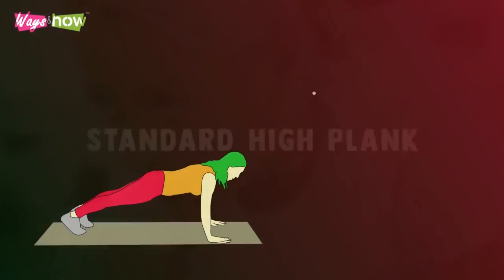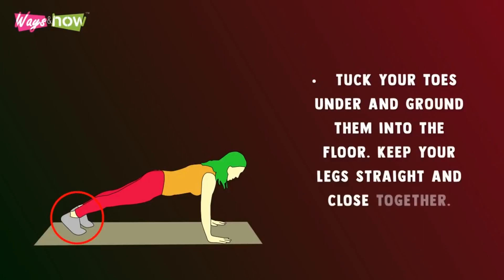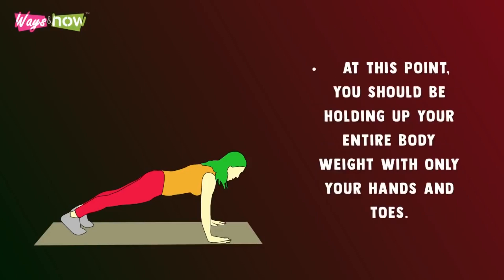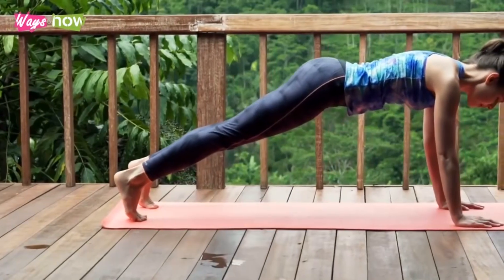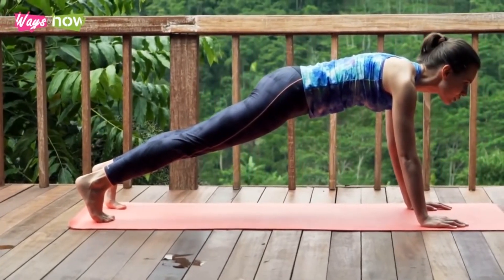Standard high plank. Place your hands right below your shoulders and keep your arms straight. Tuck your toes under and ground them into the floor. Keep your legs straight and close together. At this point, you should be holding up your entire body weight with only your hands and toes. Ensure you keep your glutes from dropping to the ground and that your neck is neutral to avoid strain. Once you get the position right, breathe normally as you hold the plank until your timer runs out.